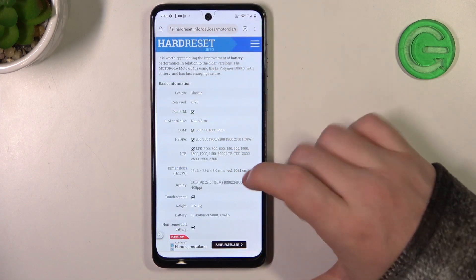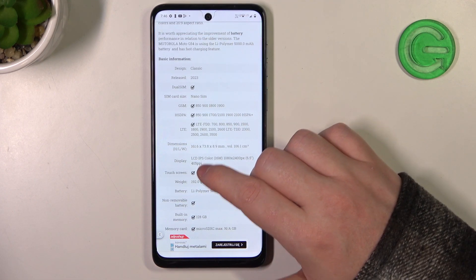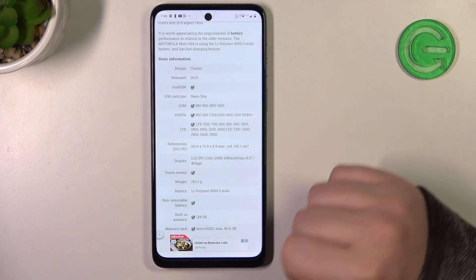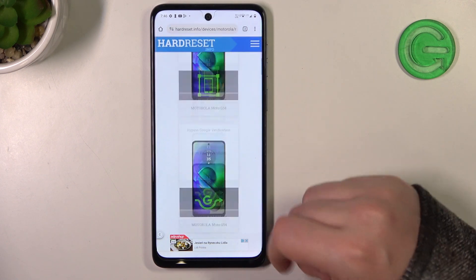Here you'll find 'Read More' — click on it to reveal basic information, and inside there's a display section. If this device would have LCD protection like Gorilla Glass it would be noted there, but there's not, which confirms that this device doesn't have it.